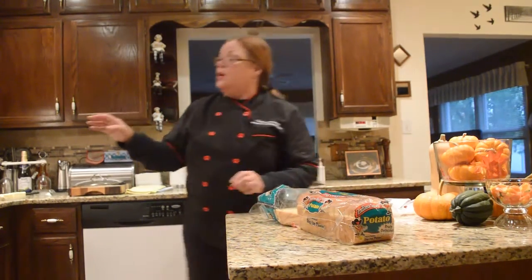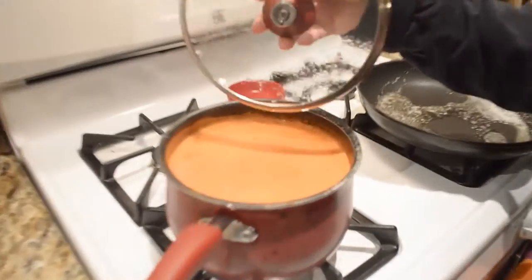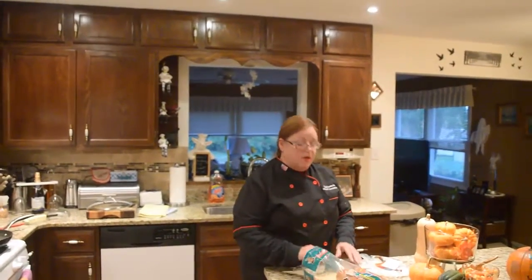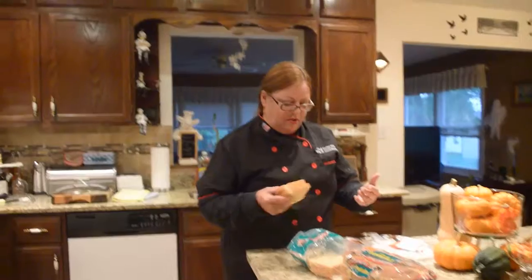I already have it on the stove. I added two big cans of tomato soup, one can of water, and three-quarters of a can of heavy cream. I added some basil and some parsley. We didn't have that growing up — it was typical Campbell's soup with a can of water.